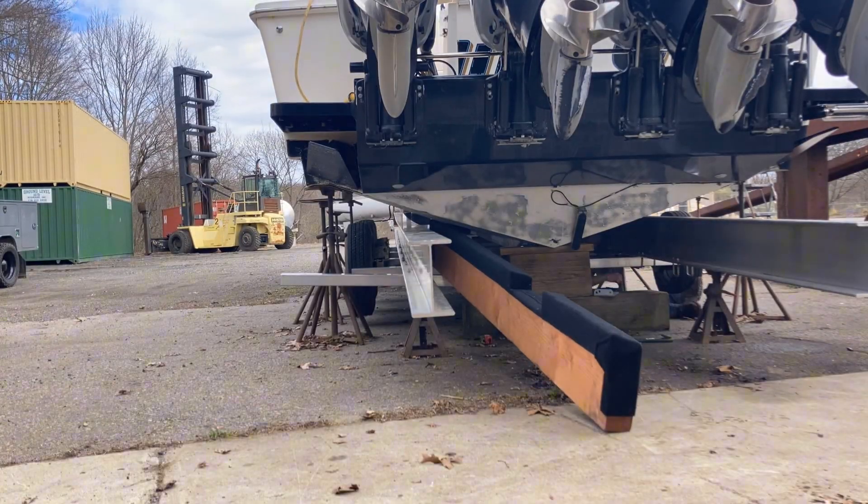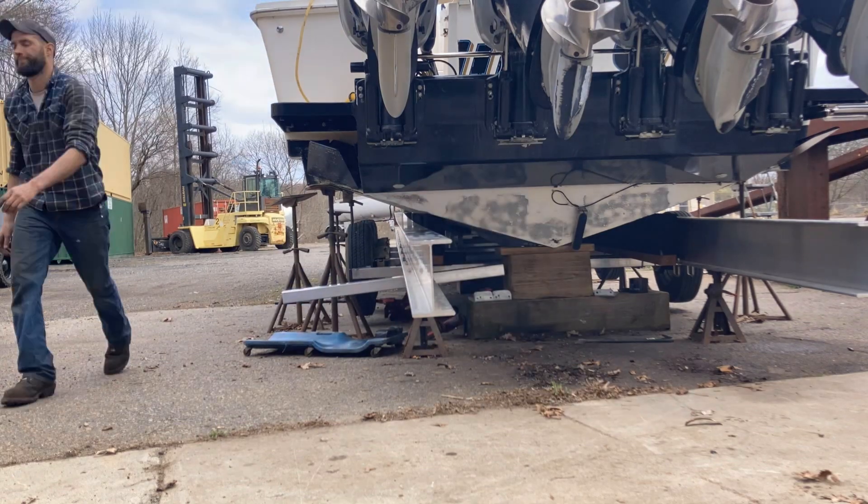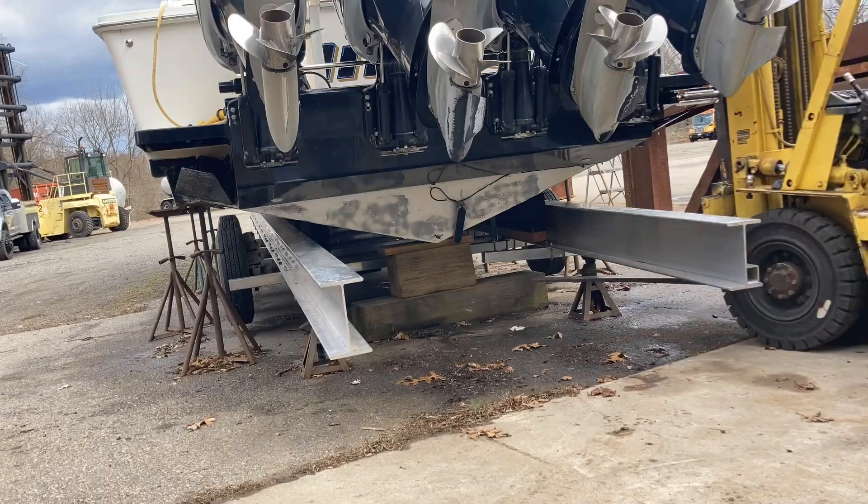These are the rear bunks getting slipped in. You can see what I was talking about — the uncarpeted side is hidden by the frame of the trailer, so no worries there.